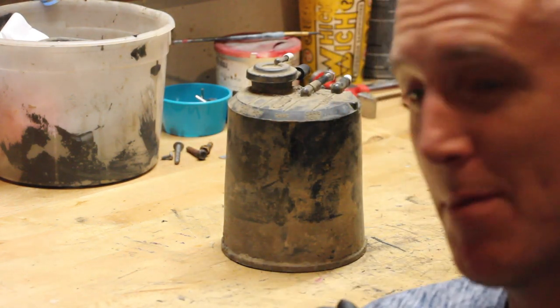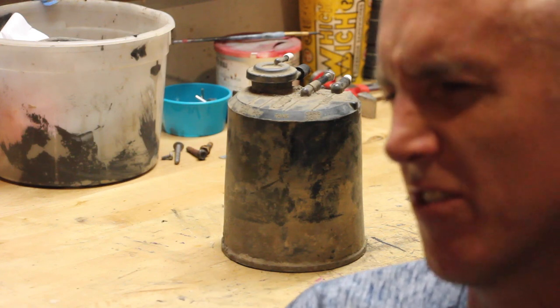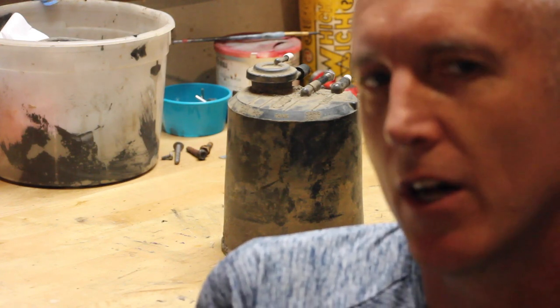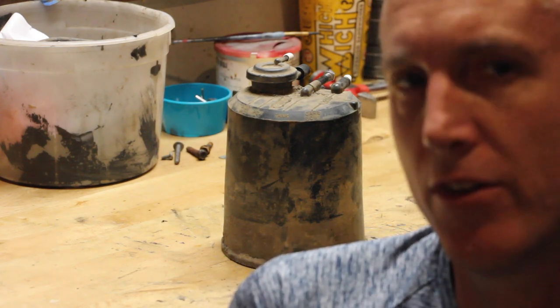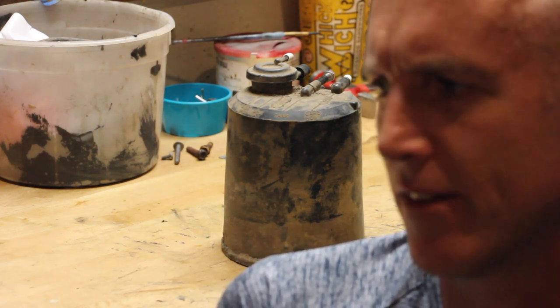What is that? That's your vapor canister — charcoal canister. It's got four ports on it, at least for the CJ7s. The 6-cylinders, and I think the 8-cylinders, have the same thing.